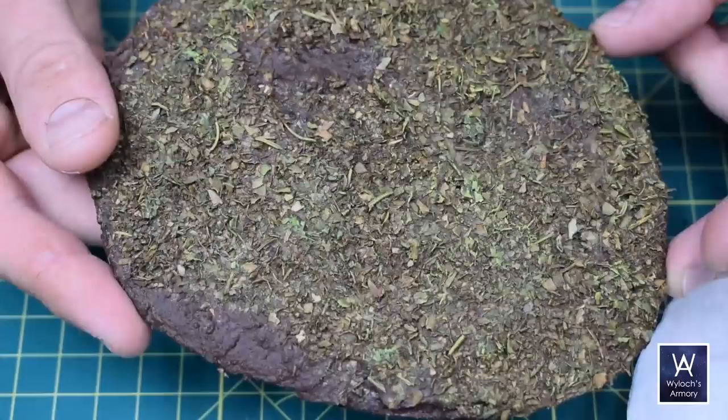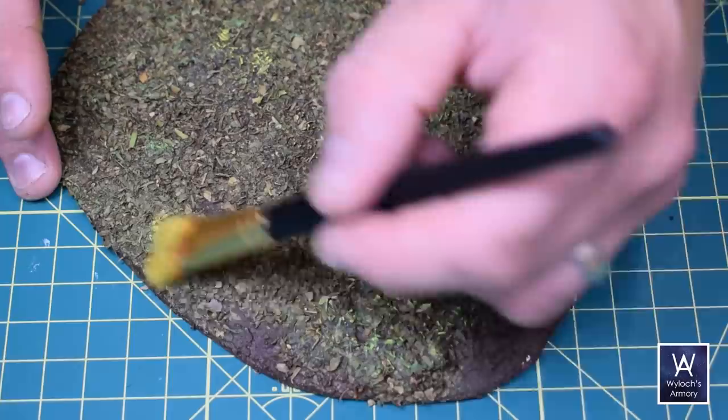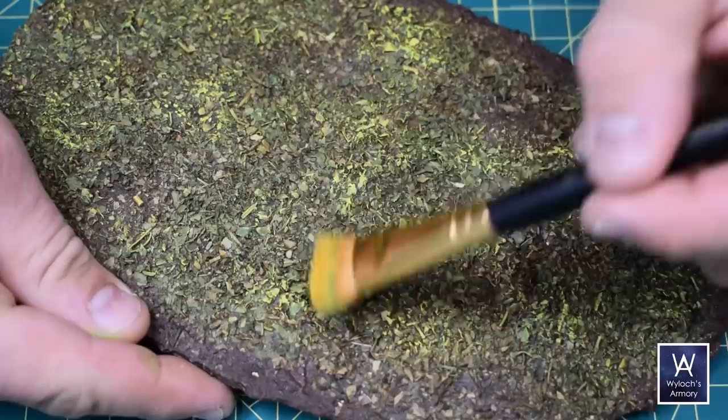And then follow that up with a lighter, more sporadic, more selective dry brush with yellow. And you can see that really changes the character of the base — I think it really makes it ready for a jungle.